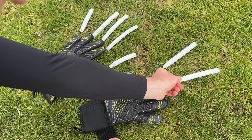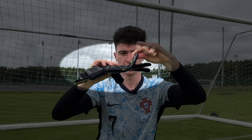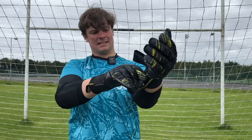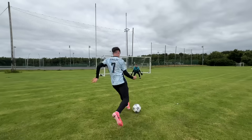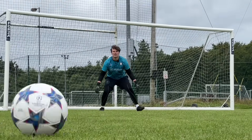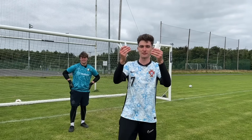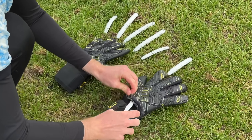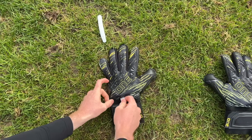First up, I took all the finger saves out of Sean's gloves to see how he performed without any assistance. After putting the gloves on, it was time to test them out. But even without any assist from the finger saves, Sean wasn't having any problem saving my shots. Now we're gonna put the finger saves in. After the first test, I put all the finger saves inside the gloves to see if the spines gave Sean any advantage.